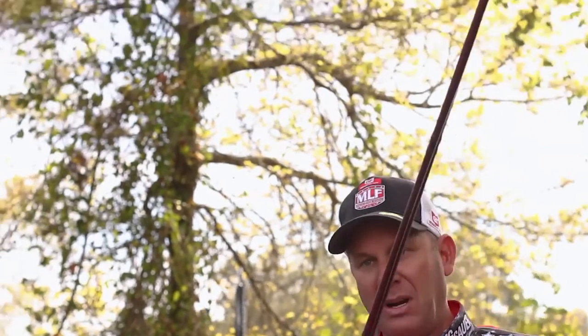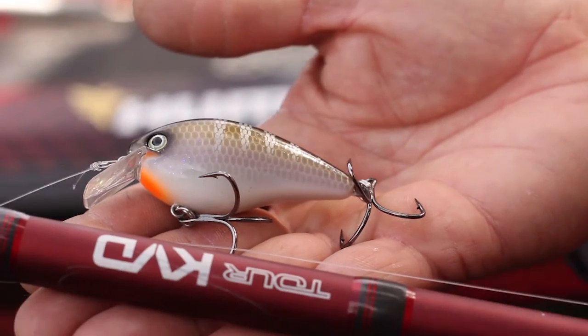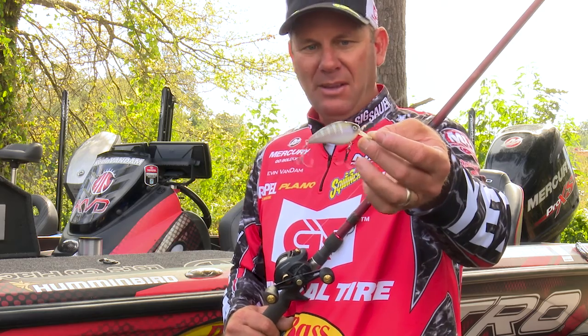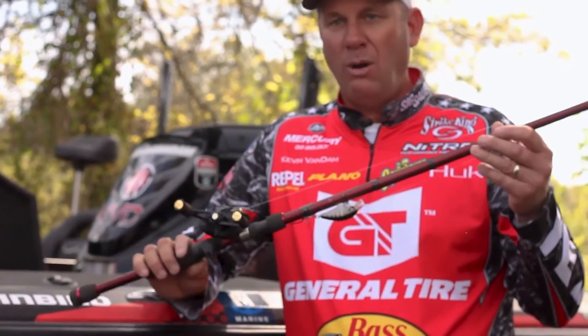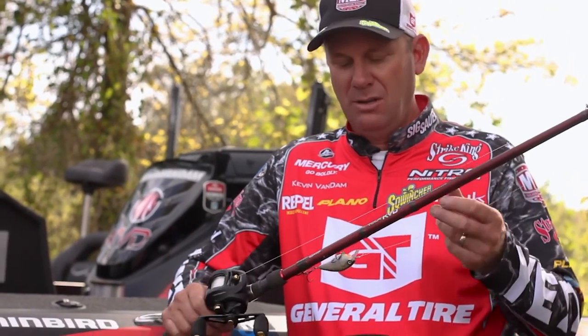I just started fishing what I have confidence in, and that's a Strike King KVD Square Bill. The color is called River Shiner — it's kind of a natural, blue-gill-shad-type pattern — in a 1.5 size. I put my own signature hooks on it and fish it on 17-pound Bass Pro fluorocarbon line on my own Quantum signature cranking system.